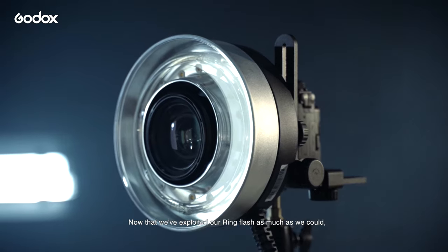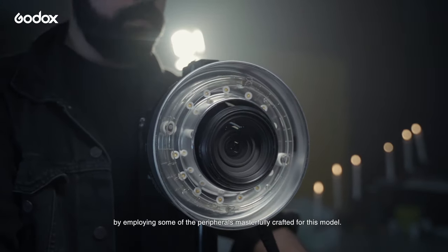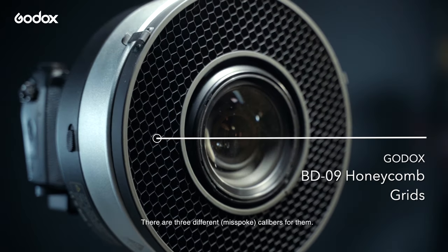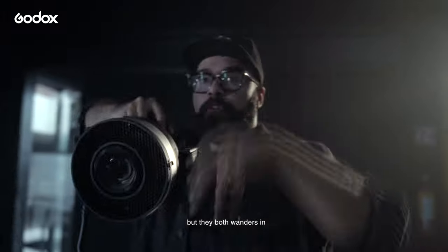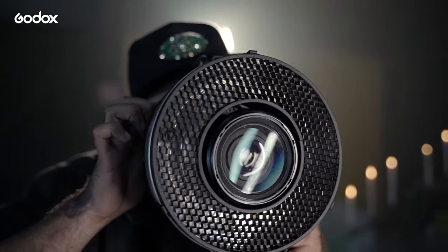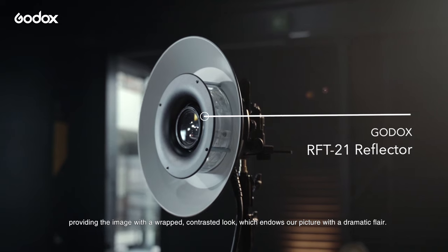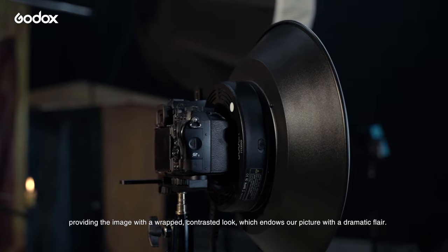Now that we've exploited our ring flash as much as we could, it's time to benefit from it furthermore by employing some of the peripherals masterfully crafted for these models. Firstly, the honeycomb — there are two different calibers for them. One is slightly larger than the other, but they both do wonders in softening the light and making it more uniform for a stylized look. Now the beauty dish, on the other hand, is great for distributing the light towards a focal point, providing the image with a richly contrasted look, which endows our picture with a dramatic flair.